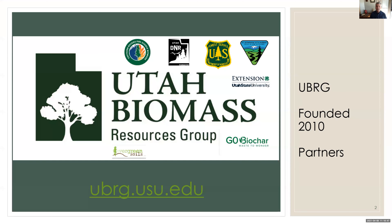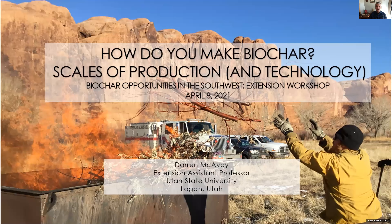As a cooperative extension specialist, I do almost nothing without partners. The Rocky Mountain Research Station is another partner I haven't listed here, but my partners are super important to everything that I do.